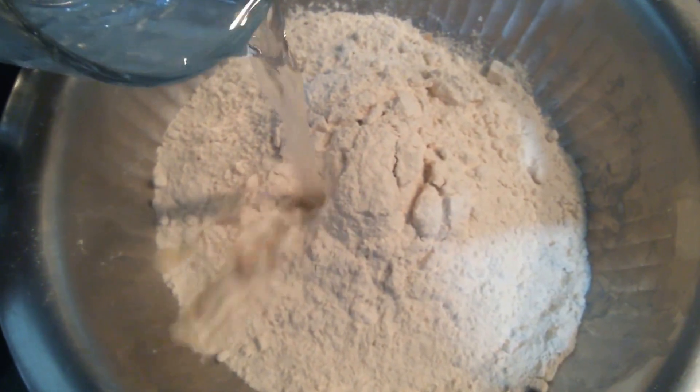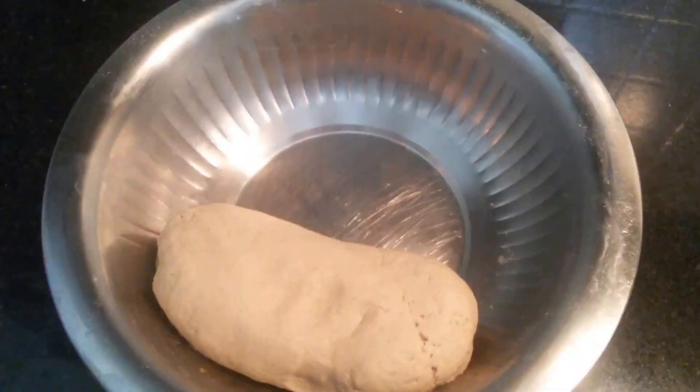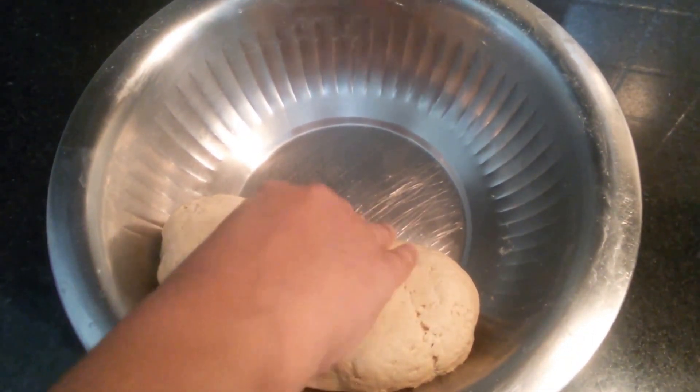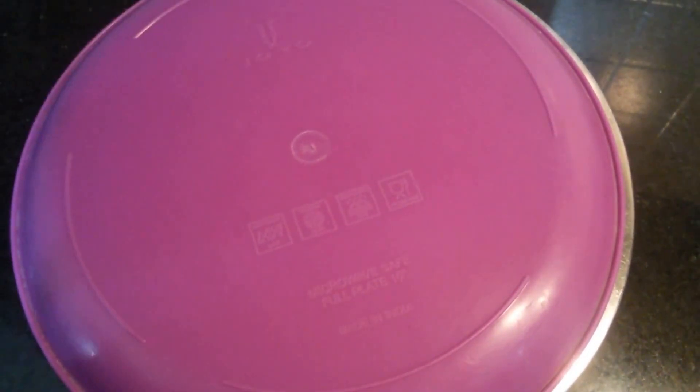First we'll start by kneading the dough because the dough needs to rest. The dough is ready. It should not be too loose or too hard. Now we need to cover this and allow this to rest for 20 minutes.